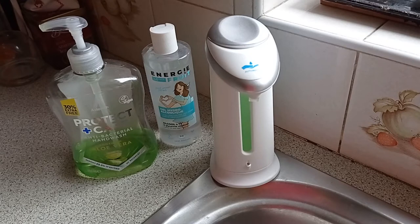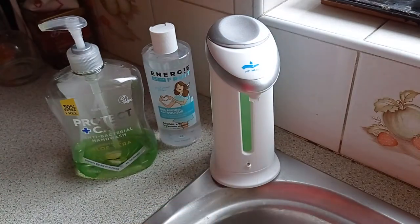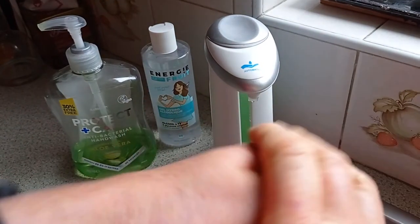Well, the marvellous thing about the electronic soap dispenser is you don't have to touch anything. So just put your hand underneath, and just rub, rub, rub.